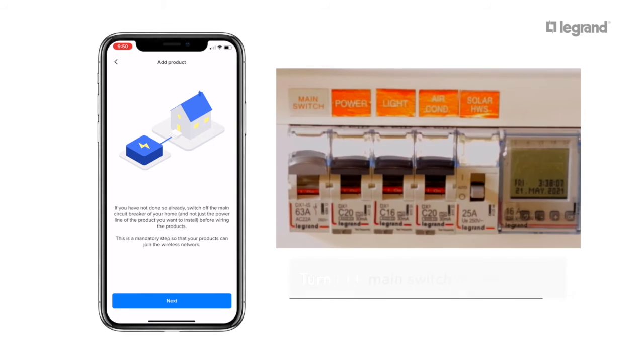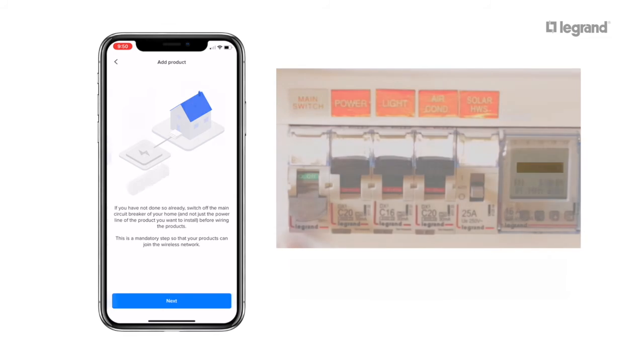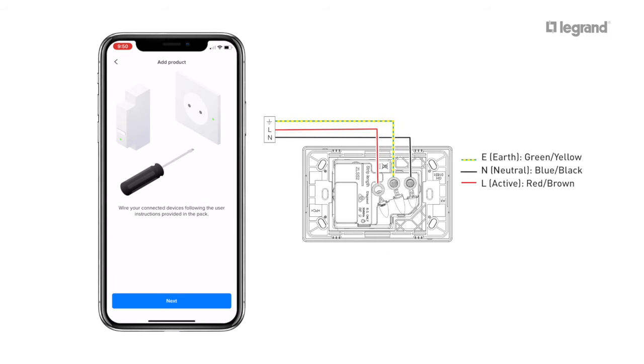If you haven't done so already, turn off the main switch in the load centre, then press Next. Wire the smart single power point using the instructions provided.